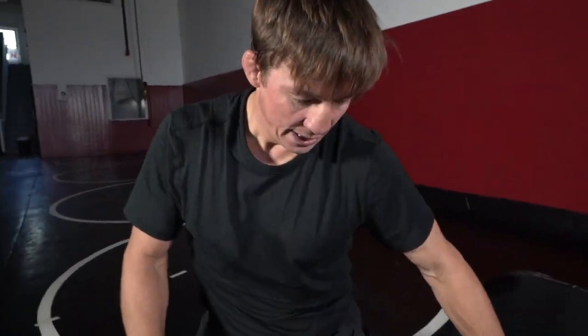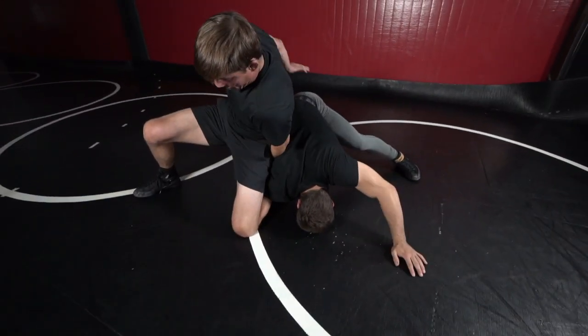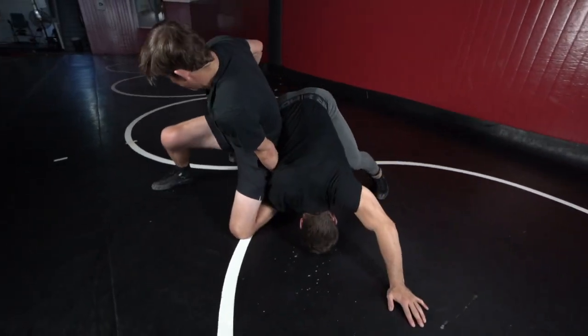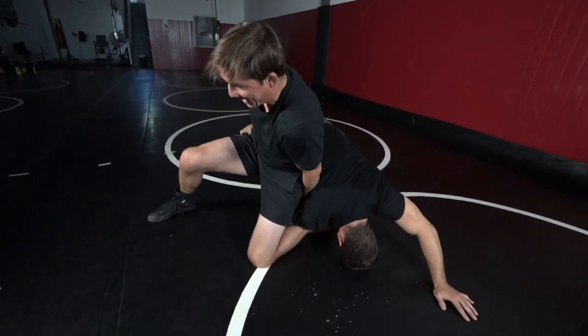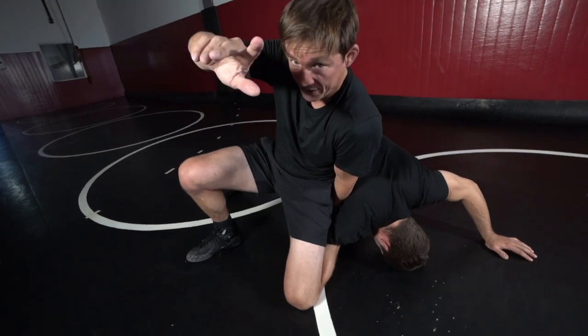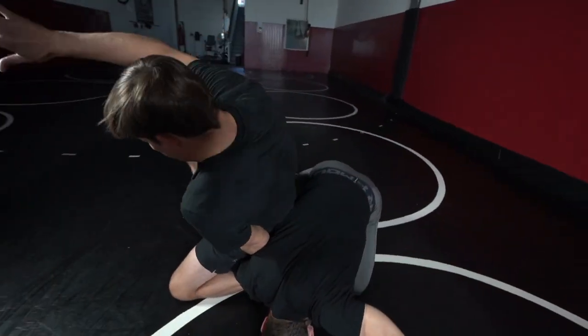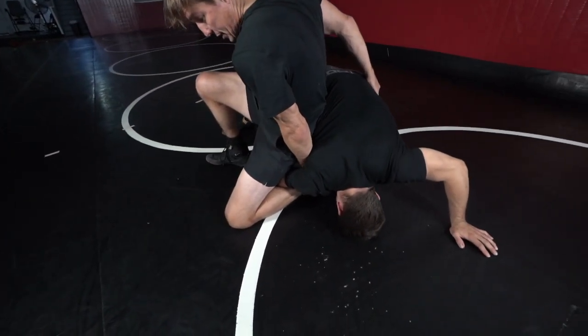There are some scores here too. I can be on shin whizzer, especially if he starts moving his hips around. I can search the other way. A lot of guys will do what he's doing right here — they'll move the wrong way, trying to get this leg in. So I might take advantage of that and spin on this guy. I'm going to look for his far hip with this hand. I'm going to take my hand off the shin whizzer and just spin.